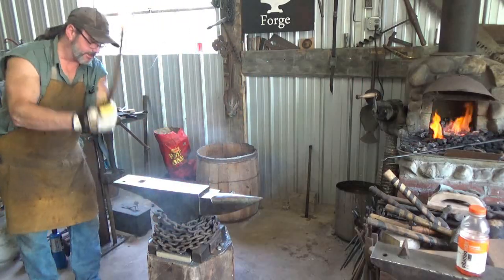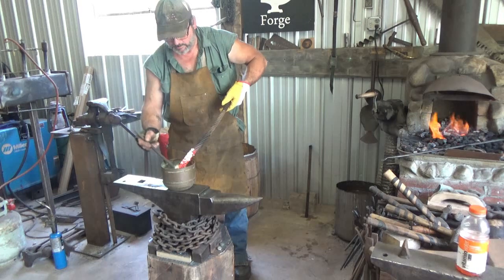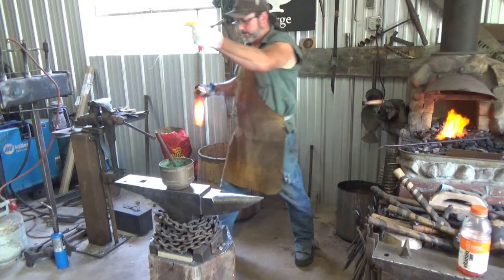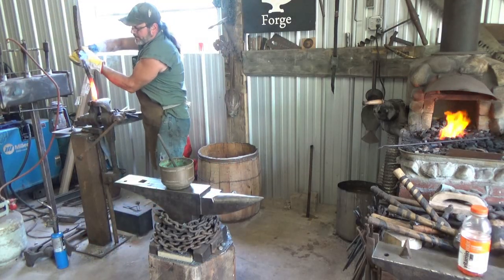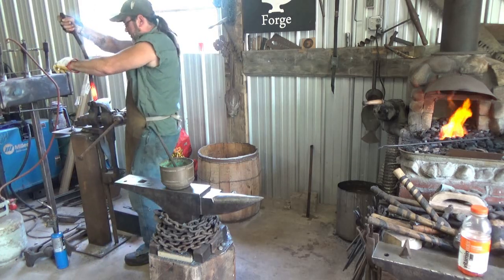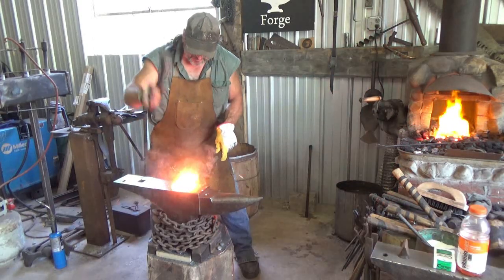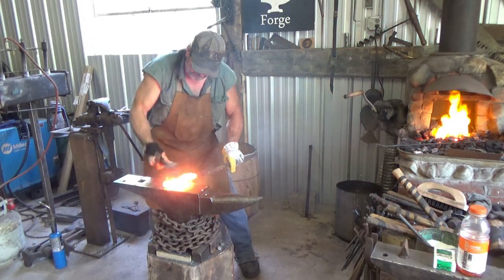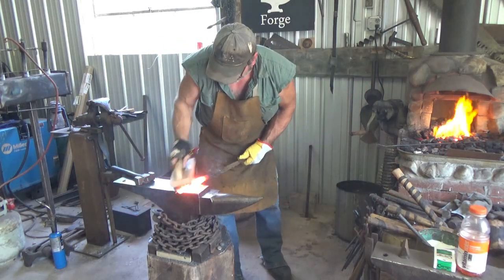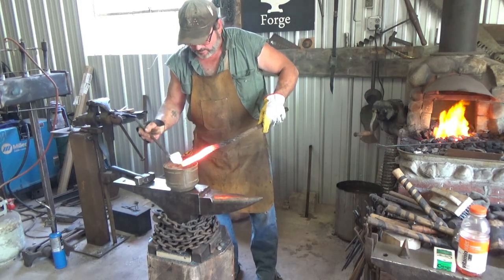I like to just whack the thing on the anvil just to get the smooth side of it, and then we're just trying to tighten that. We have less air and crap to worry about when the forge welds. Crank that sucker right up.